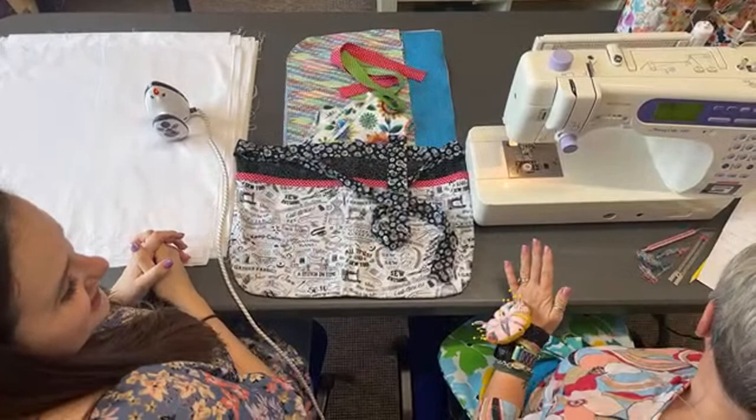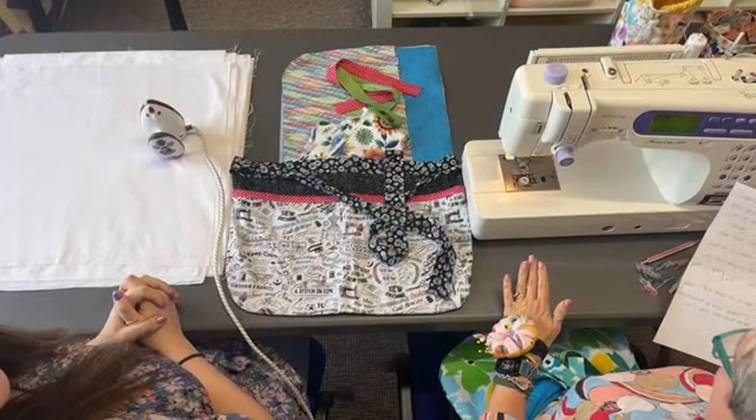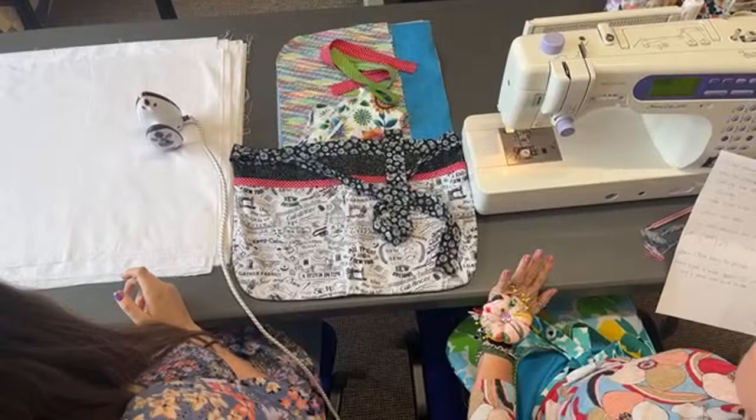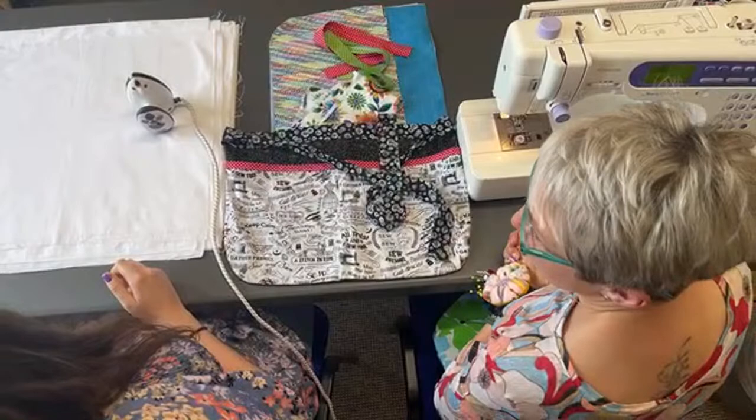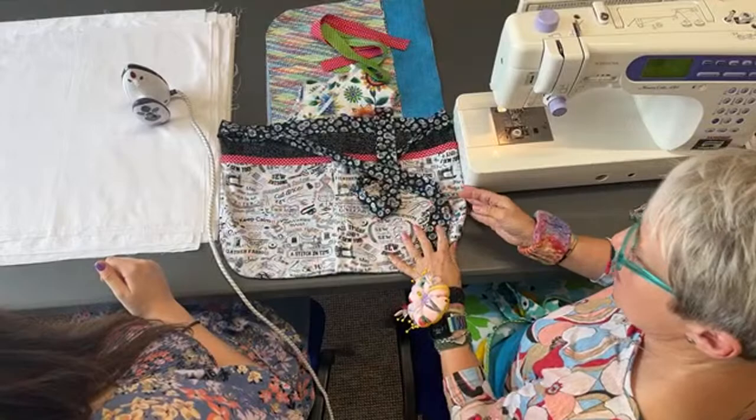Welcome to today's live from Always Knitting and Sewing in Chorley. I'm Amanda and this is my glamorous assistant Chloe. Amanda's wearing her famous apron today. For those who haven't come across us before, the ones that do know what to expect — a little bit of frivolity. We are going to make my reversible apron!